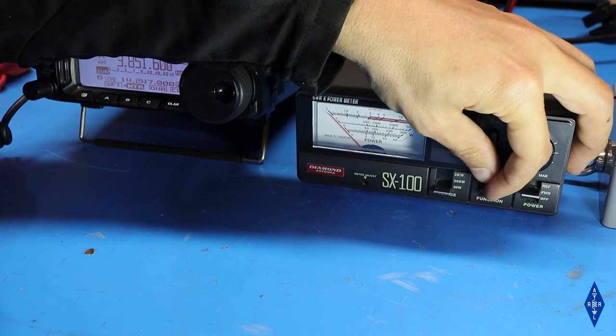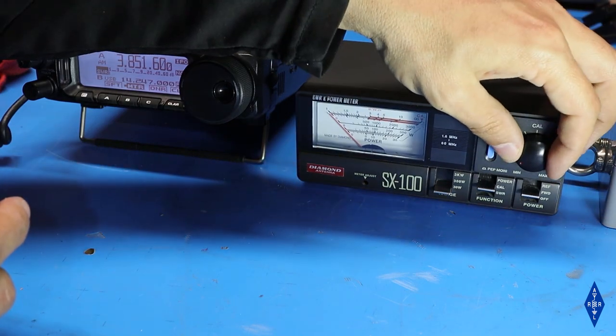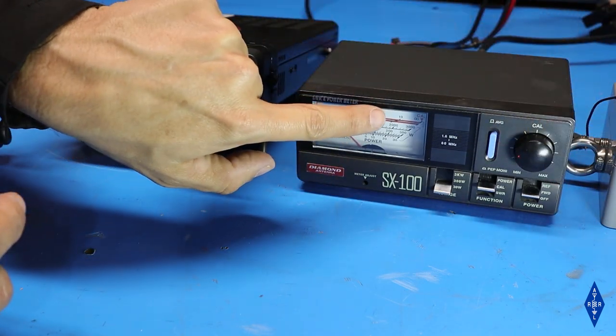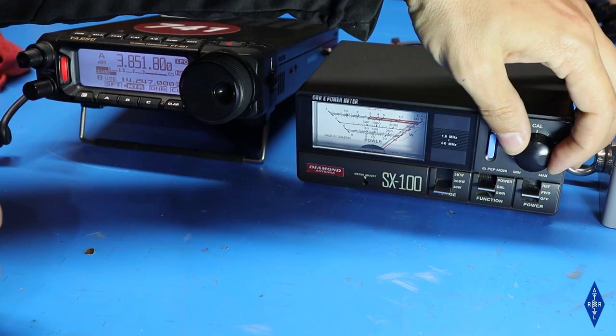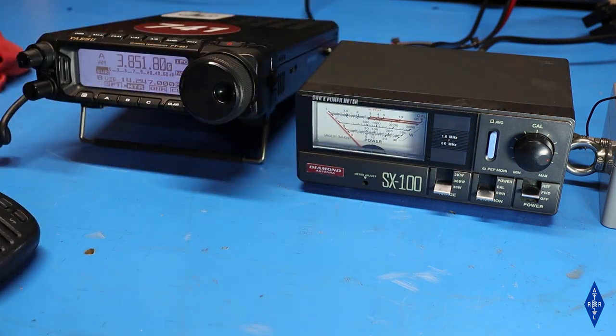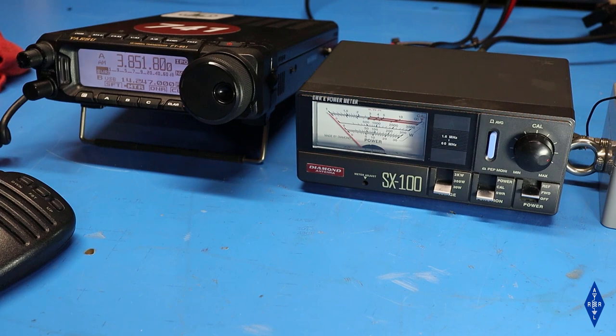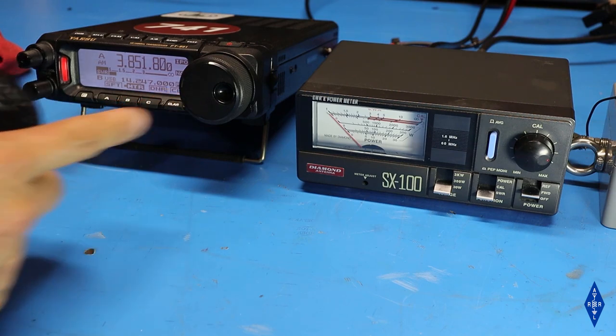Now I'll switch the meter into calibration mode and key it up, turning the control until the needle points to the calibration mark on the right side of the meter. Then I'll set the switch to SWR mode, and when I key up the radio the meter will show us the SWR. If everything is working correctly with the balun, the SWR should be 1.5 or lower. Keying up on 80 meters, we're not getting any meter movement, so we're in pretty good shape.